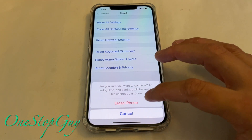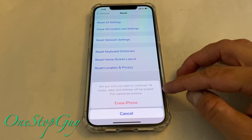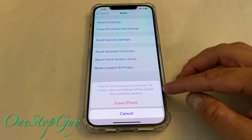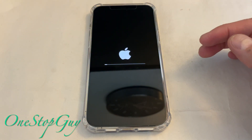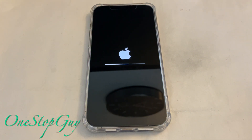It's going to ask one more time — it says, are you sure you want to continue? All media, data, and settings will be erased. This cannot be undone. So it's giving you a second chance to cancel, but we're going to go ahead and do it. Once you do it, you're going to see the Apple logo popping up and then it will do its resetting. It's going to take a few minutes, and then it should go back to the front screen like how it is when you first open it up as a brand new phone.